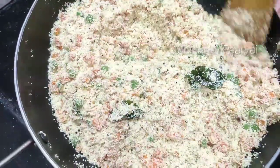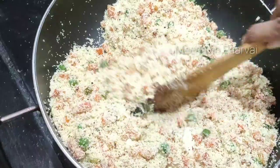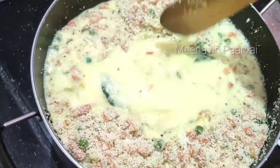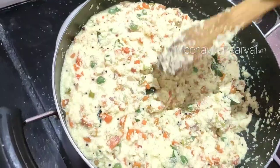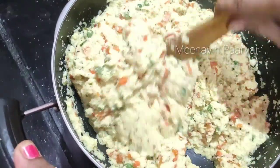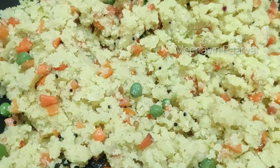Let's cut the carrot in 2 grams. Let's cut the carrot in 1-3 grams. Thank you so much for watching.